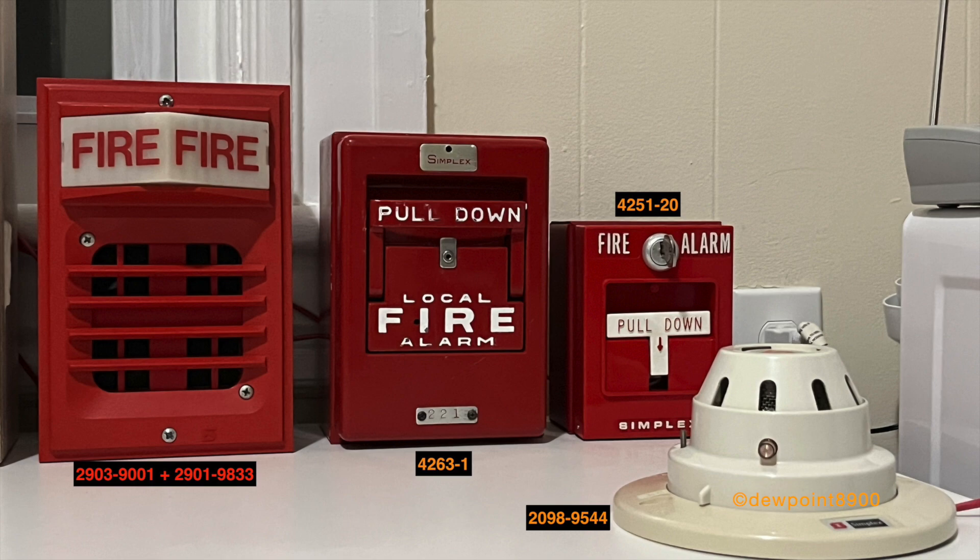On zone 1 is a 4263-1 coated pulse station. When activated, the signal follows the cadence of the pulse station. Zone 2 has a 2098-9554 ionization smoke detector. When activated, the signal sounds at march time.